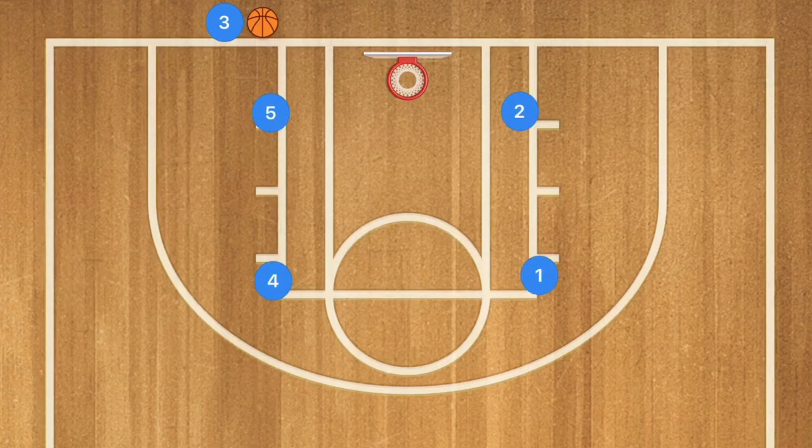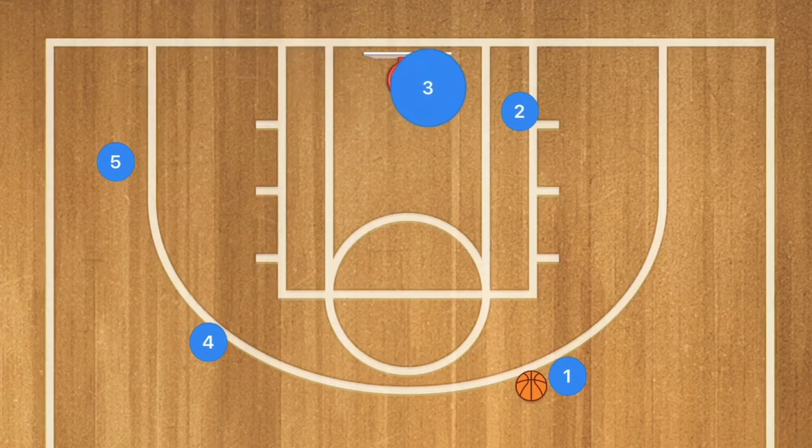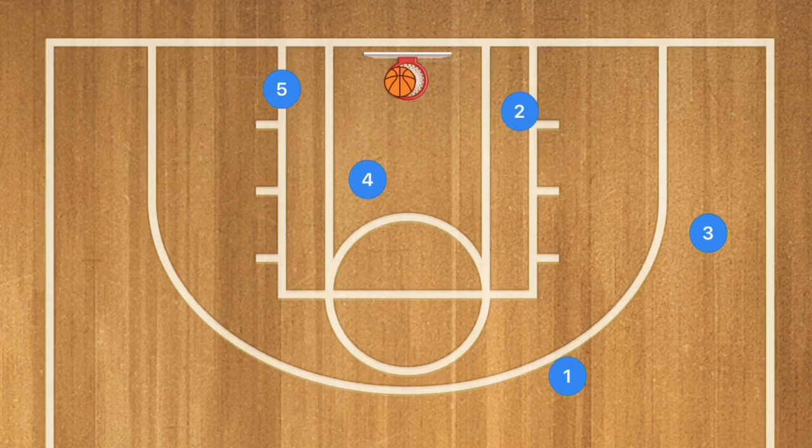Our eighth baseline inbounds play is called the spread. Player 5 runs out to the three-point line and receives the inbounds pass from player 3. Player 4 pops out and the ball is swung around. Player 3 runs inbounds and uses player 2 as a screen. Player 1 then passes to player 3 for a long three-point shot. Meanwhile, players 4 and 5 get down to the key — since shots from that side typically bounce to that side, we have two rebounders positioned there and one on the short side.